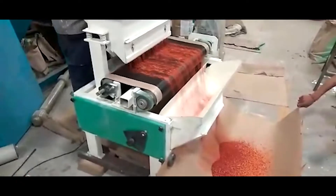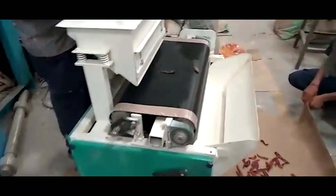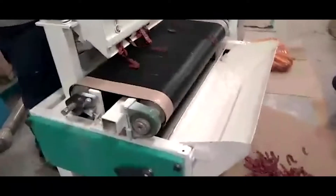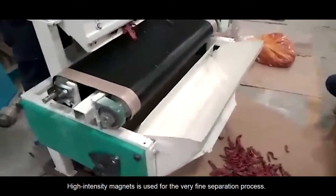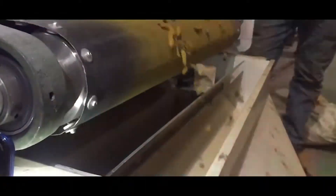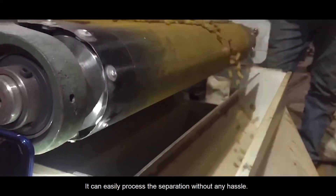You can see the easy separation process of impurities from chili flakes. This powerful machine is capable of separating impurities from dry red chili. High-intensity magnets are used for a very fine separation process, and it can easily process the separation without any hassle.